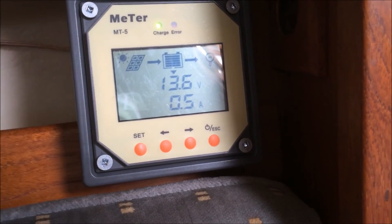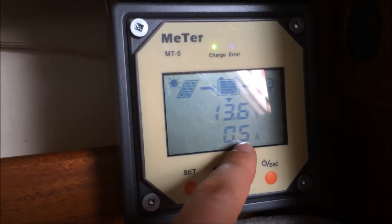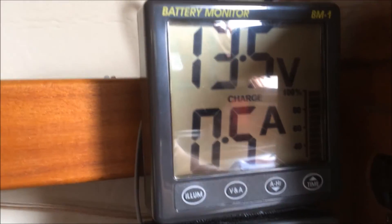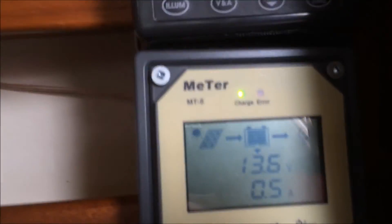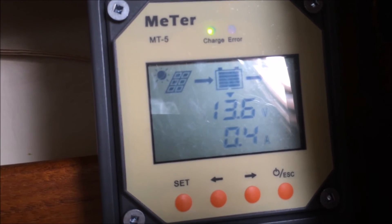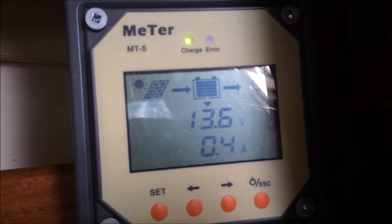This review is purely based on using it as a charge controller. It seems to measure the amount of charge fairly accurately, at least compared to my other monitor — they're both showing 0.5A charge right now. The charge comes from the solar panels, through the shunt, and then to the batteries. I'm running 230 amp hour 6-volt deep cycles and have had them at 50% discharged. With the 100 watt panel and this charge controller, it seems to get them up to 100% in a reasonable amount of time, though that's largely based on the size of the solar panel.